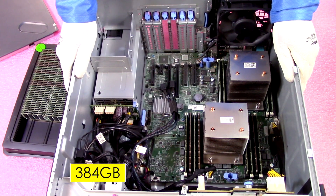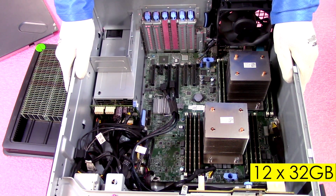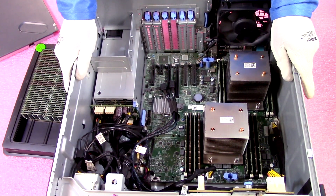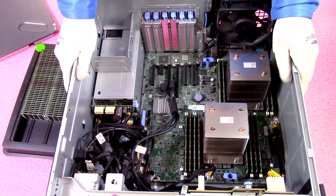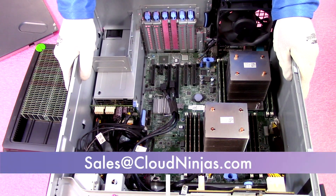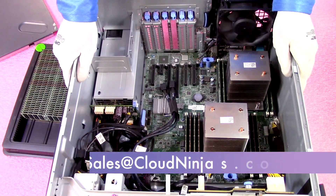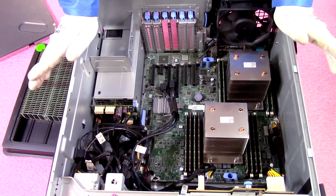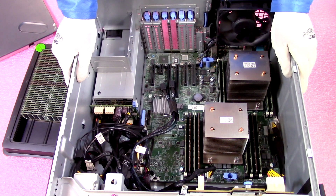We've now installed 384GB in our T430 workstation, fully maxed out with 12x32GB — that's going to be a sweet performance boost. If you're looking to upgrade your T430 and need any modules, contact our team at sales@cloudninjas.com. We have a wide variety in stock: 4GB, 8GB, 16GB, and 32GB modules across different speeds.